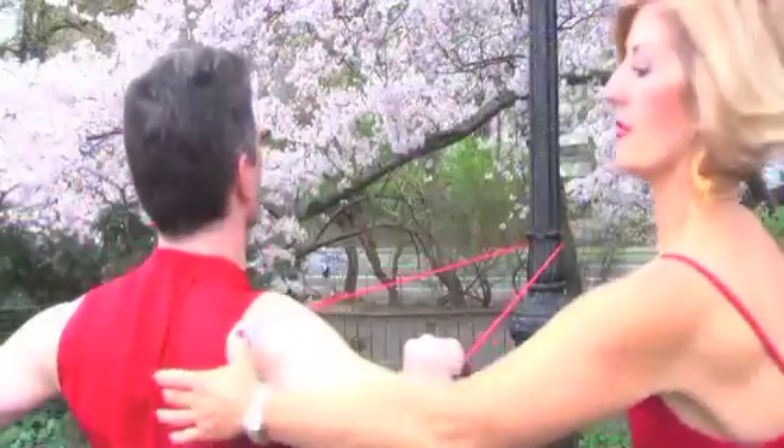Hi, I'm Sharon Frazier and welcome to SharonFrazier.TV live in New York City.